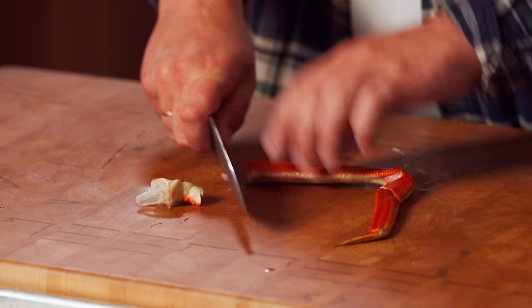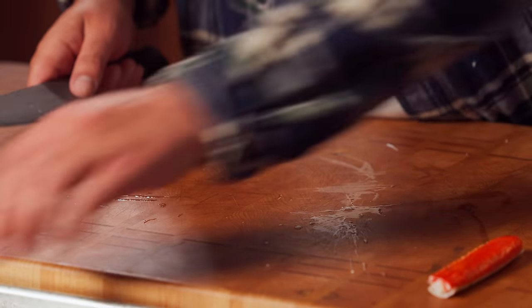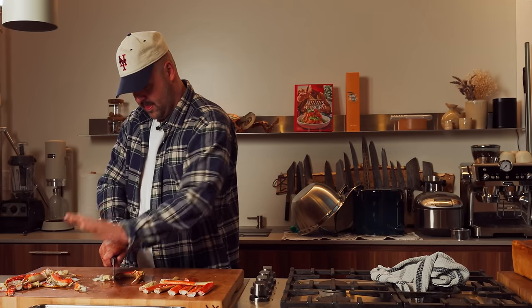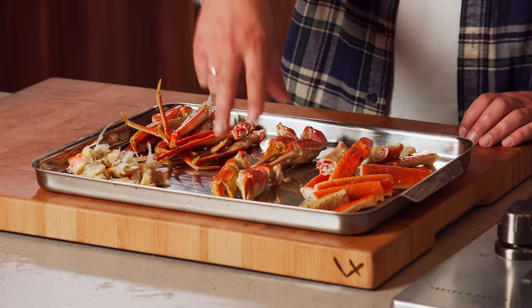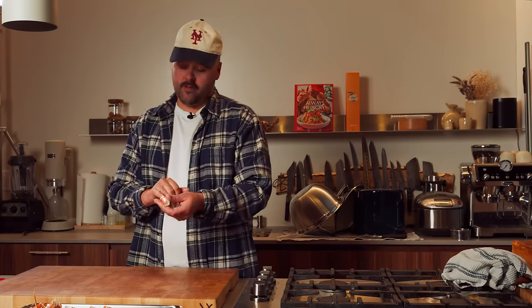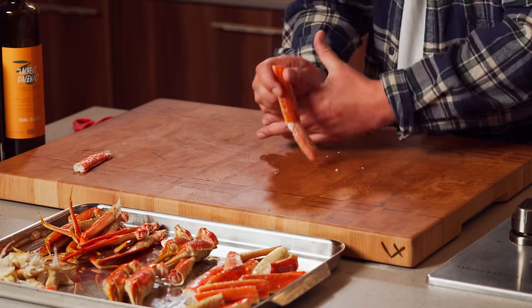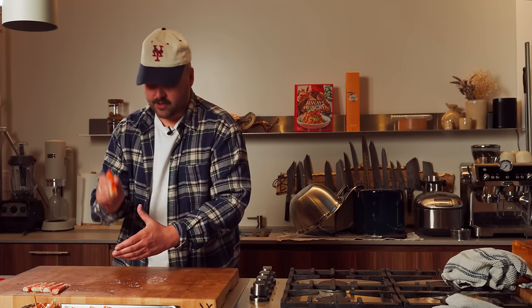I want to cut the tip like this, then like that. So I'm just going to prep all of these. Now we have all our sections separate — it'll be easier to work with. We have the knuckles, the lower legs, the upper legs, and the claws. Now this trick doesn't always work, let's see if it works. First try baby, let's go! See, this technique always works.